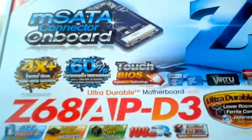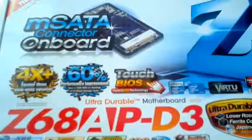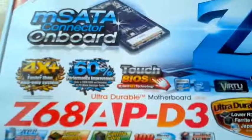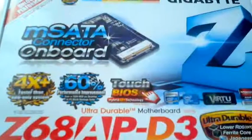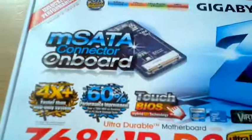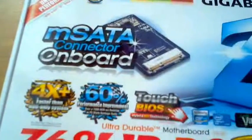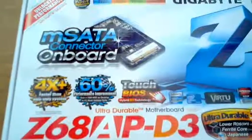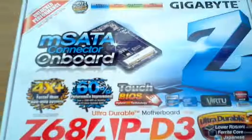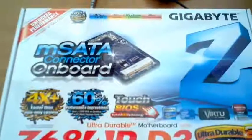It features the much-anticipated Intel Smart Response Technology, which basically allows the user to experience system performance similar to SSD systems. It works by using intelligent block-based caching of frequently used applications to improve system performance and responsiveness. The Gigabyte Z68 motherboard also offers support for several second-generation Intel Core processors.